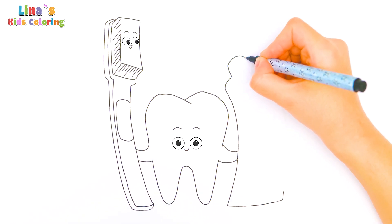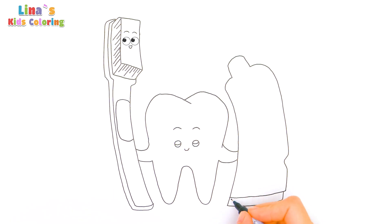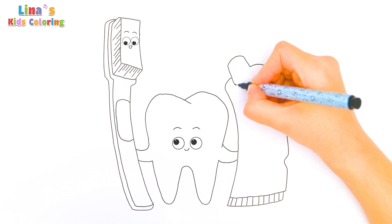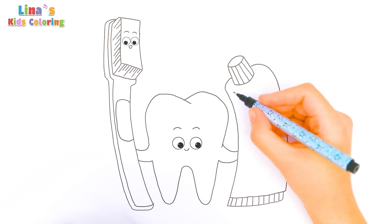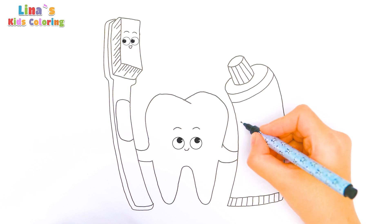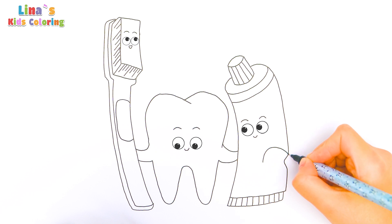And can you guess what I'm drawing here? Right, it's a tube of toothpaste. Now I'll draw some short lines here, and here on the cap. And certainly I won't forget to draw a happy face. What a happy tube of toothpaste!